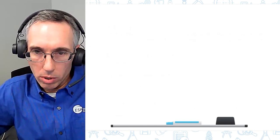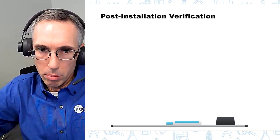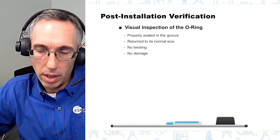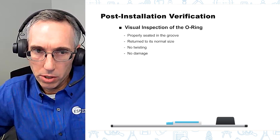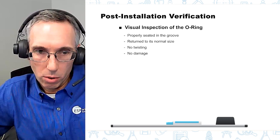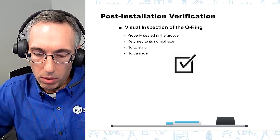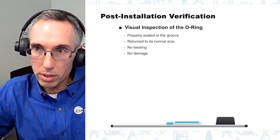Finally, after you've done all that, you want to do a verification — another basic visual inspection of the o-ring. Check that it's properly seated in the groove, that it has had time to return to its normal size, make sure it hasn't been twisted or damaged, and make sure there's no contamination or other issues you can determine visually. Those are some basic common sense best practices for o-ring installation.